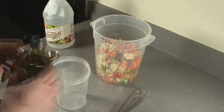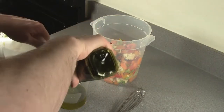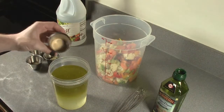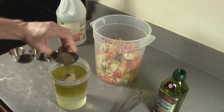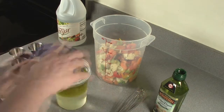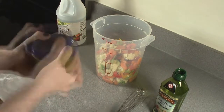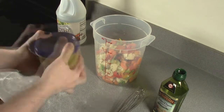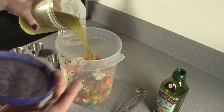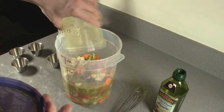Now that my veggies have been rinsed it's time to make my pickling liquid. I'm going to start with two cups of olive oil, follow that up with two cups of white vinegar. To that I'm adding two teaspoons of granulated garlic, one teaspoon of black pepper, one half teaspoon of celery seed, and one full tablespoon of oregano. Give that all a nice shake and cover those veggies. If you don't have enough, mix up a little more vinegar and olive oil. I'll put this back in the refrigerator and let it marinate for at least another 12 hours — a couple of days is even better.